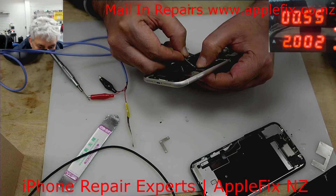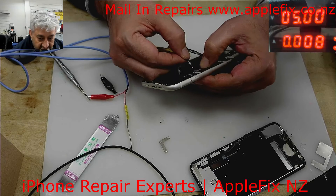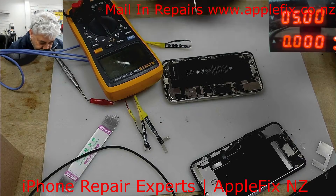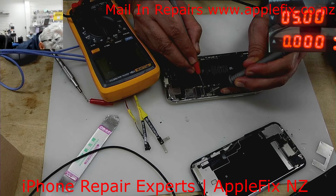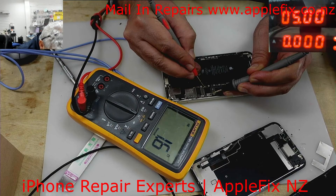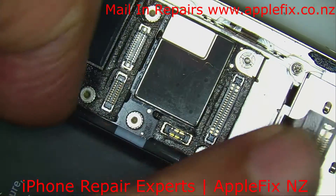As soon as I connect it, it's showing a complete short — it's trying to pull two amps out of two amps. We call that an internal short. The battery connector terminals — that's most probably ground, and that is plus — and it's shorted. Resistance check shows quite low resistance, so we know there is an internal short on the board.